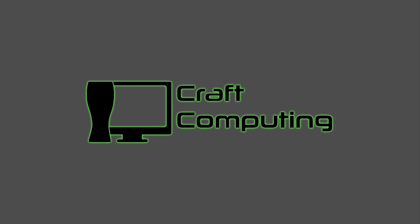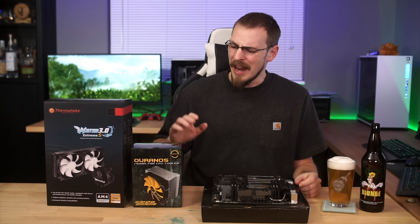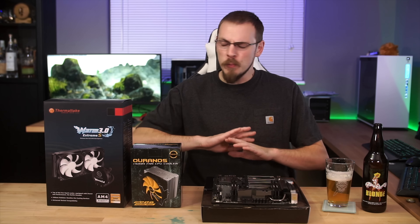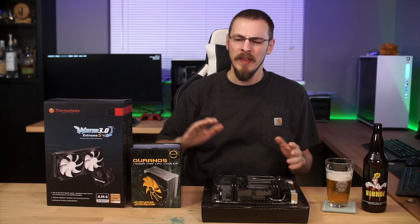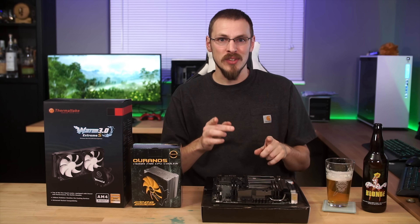When it comes to keeping your PC cool, are we overthinking how to do it? Welcome back to Craft Computing everyone. As always I'm Jeff, and I'm going to be doing a bit of an odd comparison today — but stick with me, I think the results are going to be worth it. The point of this video is not to make any sweeping proclamations. I'm not going to be able to answer that question with a sample size of two, but I wanted to at least put the question into your brain so you can start thinking about it.